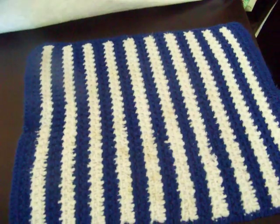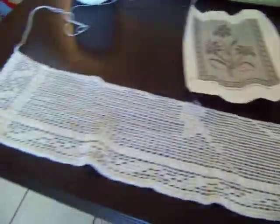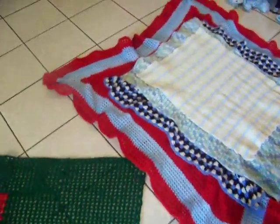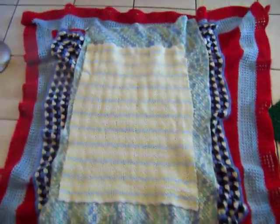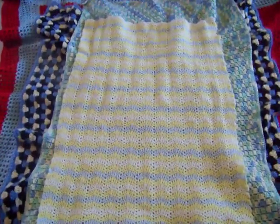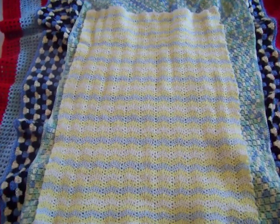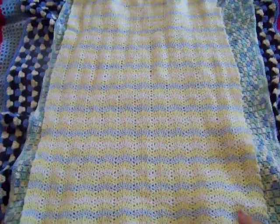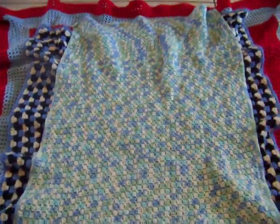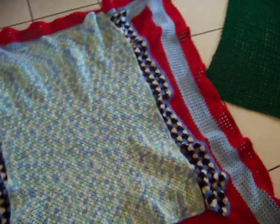I've made all three of my kids' first baby blankets. I have four kids but the oldest is my stepson, so I didn't get a chance to make him a baby blanket. This is the first baby blanket I've ever made, for my firstborn. My floor is clean by the way — I just mopped — so I have these laid out on the floor.